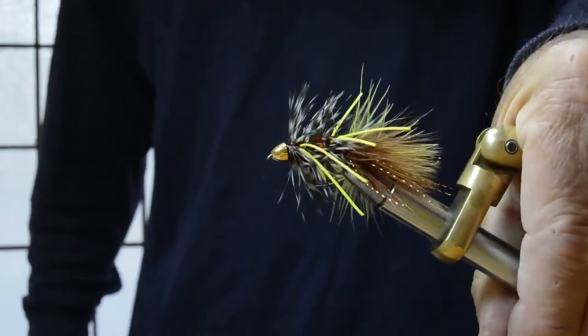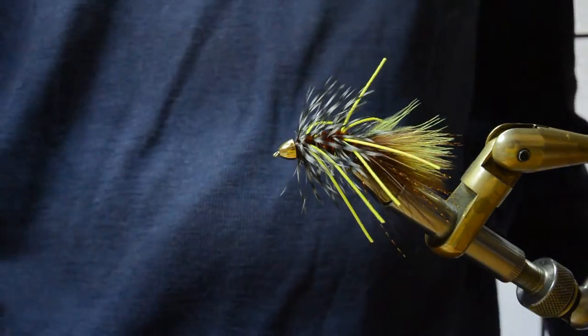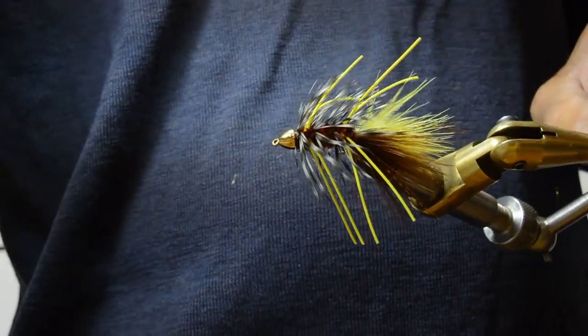JJ Special — great variation on a wooly bugger pattern, certainly appropriate for this time of year. Have at it.